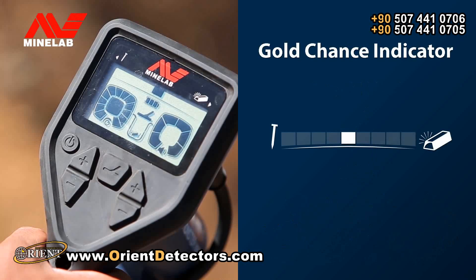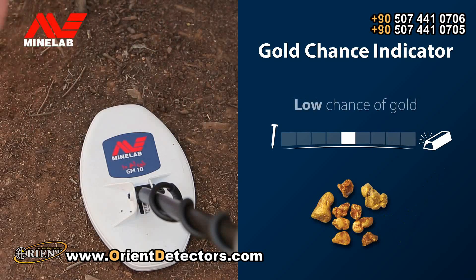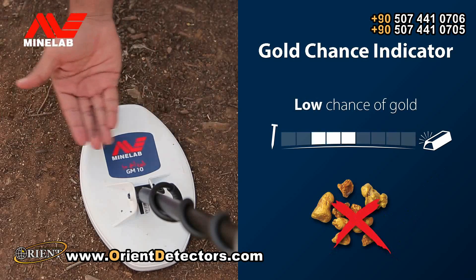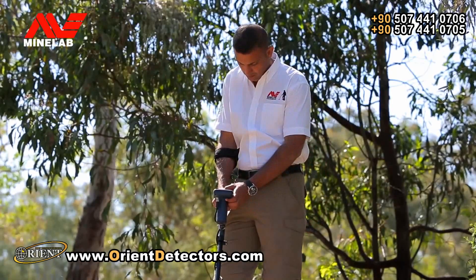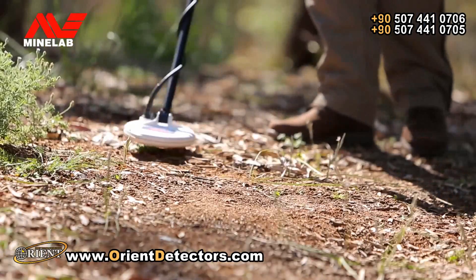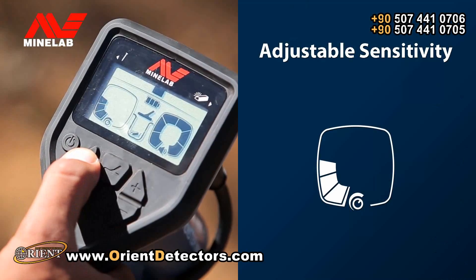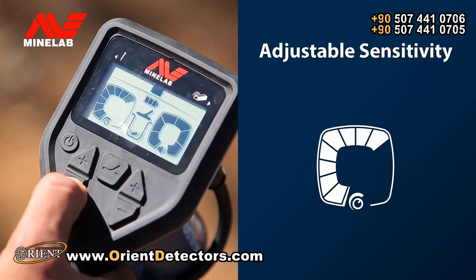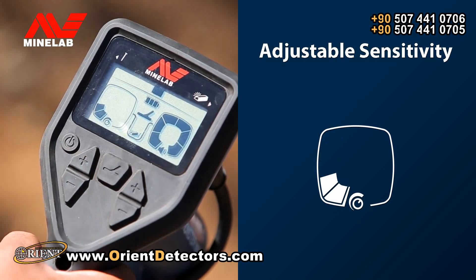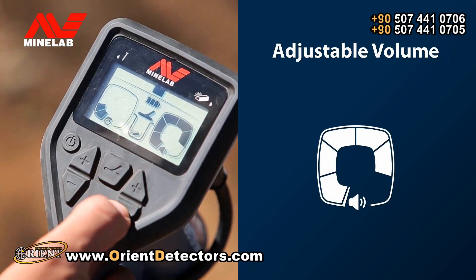The Gold Chance Indicator shows you how likely it is that a detected target is gold. You can manually adjust the sensitivity of the detector to suit the ground and your swing speed — increase sensitivity to maximise depth or decrease it to minimise noise. The volume level can also be adjusted up or down to suit your hearing.